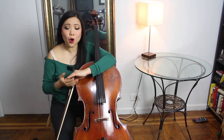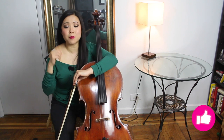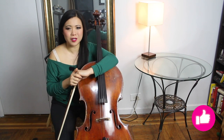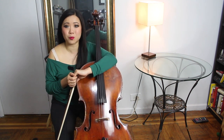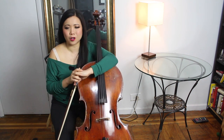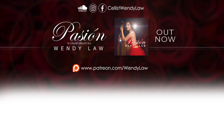I hope this was helpful. Let me know if you have any other tips for practicing efficiently down in the comments below. If you liked this video, give me a big thumbs up. You can support me at patreon.com/wendylaw — there are different perks — and you can also support me by watching and purchasing my album on my website wendylaw.com, which has passionate Latin, Spanish, Brazilian, and Portuguese songs. Thank you again and I'll see you next time. Bye!